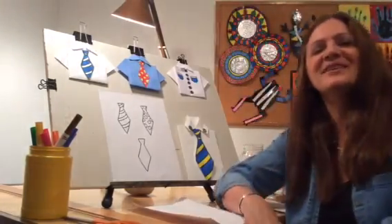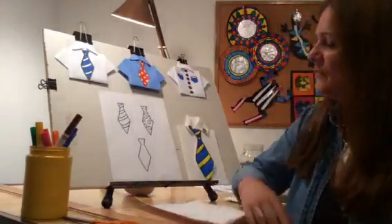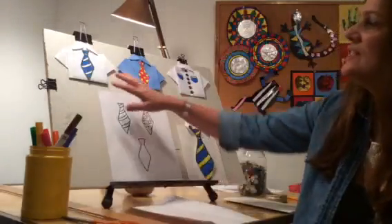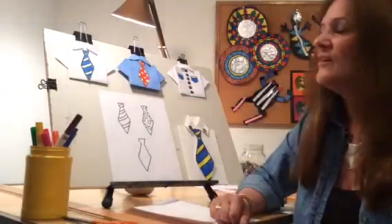Hi, everyone. Welcome back to Art Time with Miss Lisa. Father's Day is coming up this month, and I thought it would be nice if you could do a little Father's Day card for Dad.